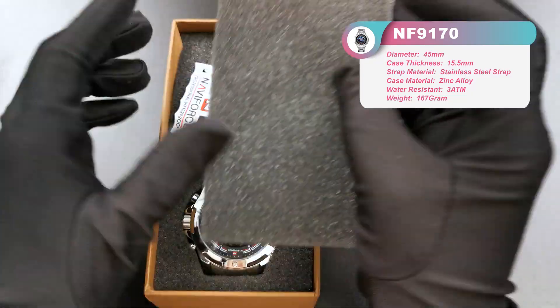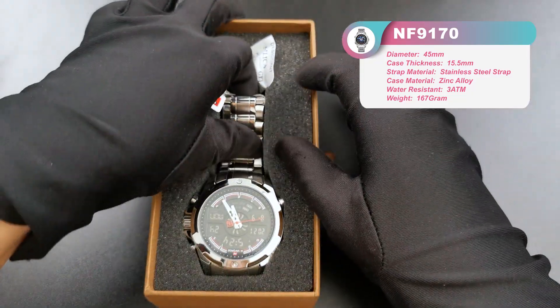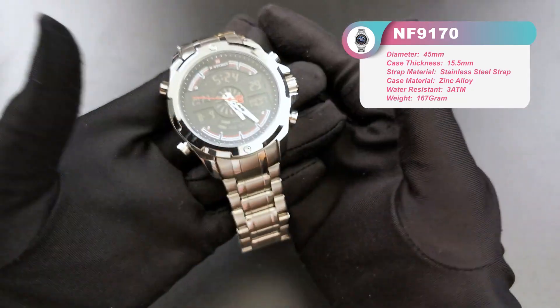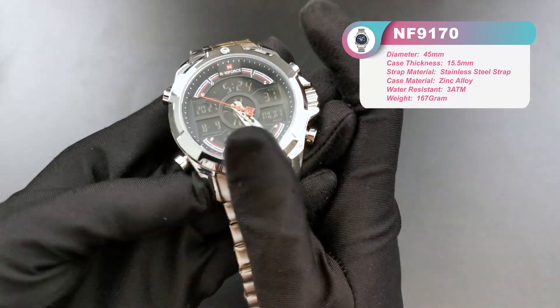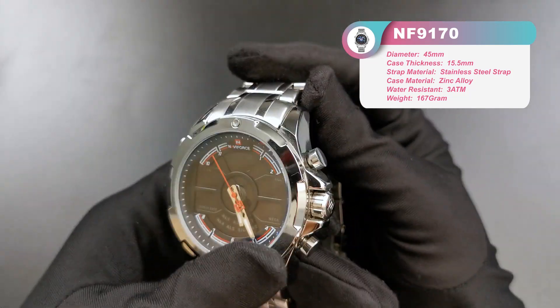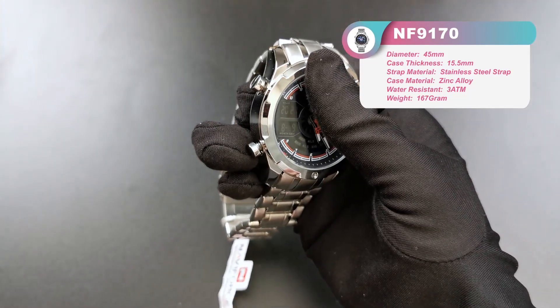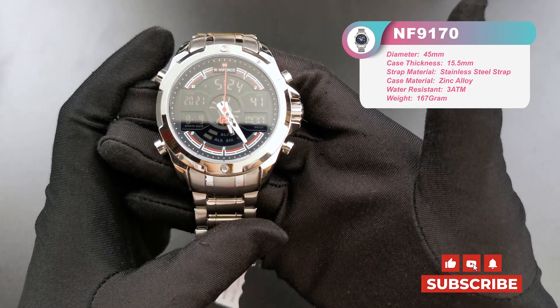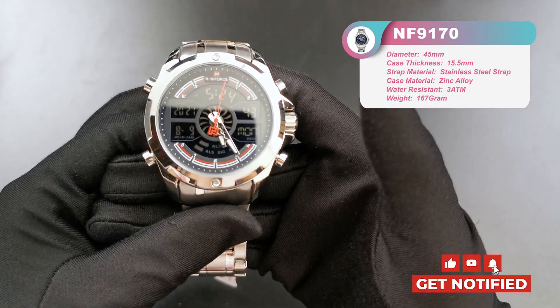Opening is the watch. We got the model NF91070. It is a multifunctional chronographic analog and LED watch.